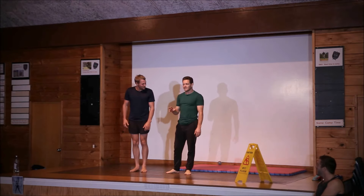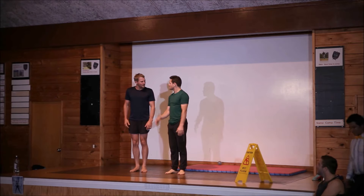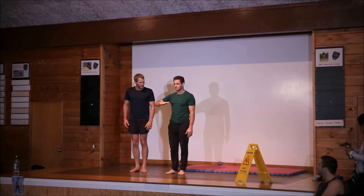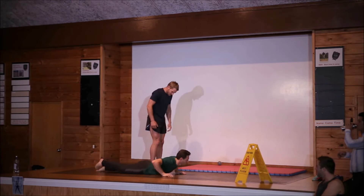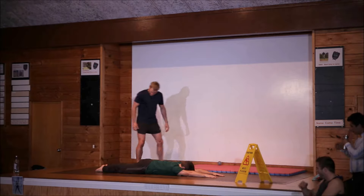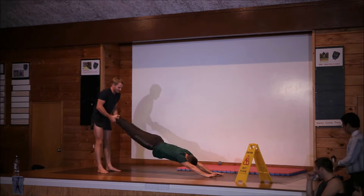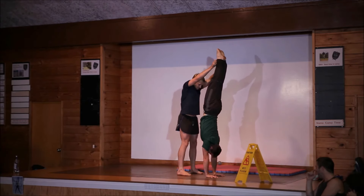The second thing about learning handstands: you want to do it in degrees. We've already seen the 190 degrees — super easy. Next thing, you want to go down to 90 degrees. 90 degrees looks like this. Lift my feet. Lift, lift, lift. Perfect — and that's how you do a headstand with a friend.